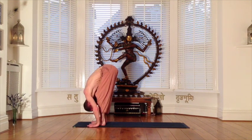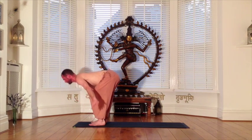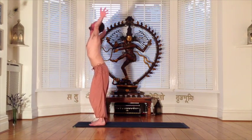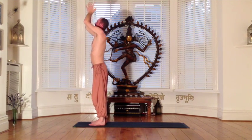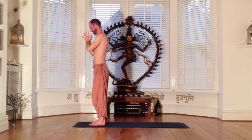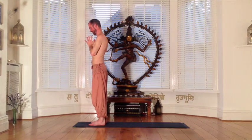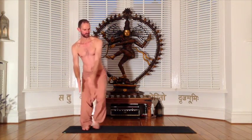From the forward bend, use an inhalation to raise up into a standing position, bringing the arms above the head. Then using the exhalation, come into a prayer position at the heart. We are now ready for the warrior flow. Turn sideways on your mat and with an inhalation step the feet lunge distance apart.